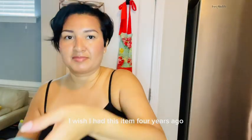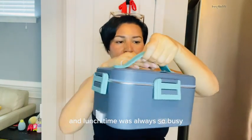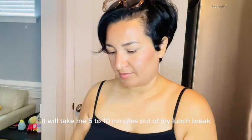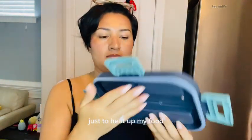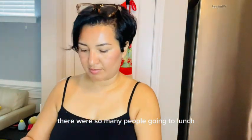I wish I had this item four years ago when I used to work for a big company and lunchtime was always so busy. It would take me 5 to 10 minutes out of my lunch break just to heat up my food because there were so many people going to lunch at the same time.